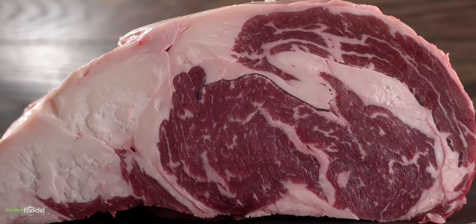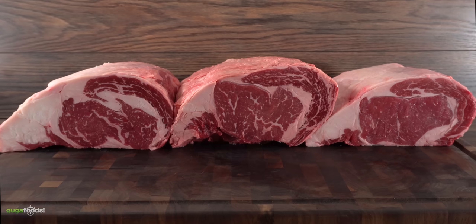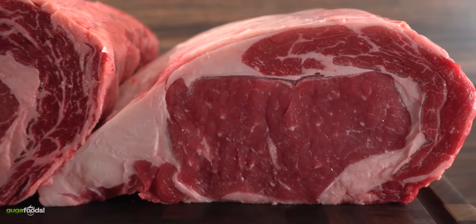However, the intramuscular fat is very similar to the premium. So you have a better comparison, here's what they look like side by side. We got prime on the left, premium in the middle, and choice on the right.